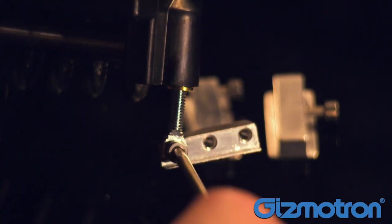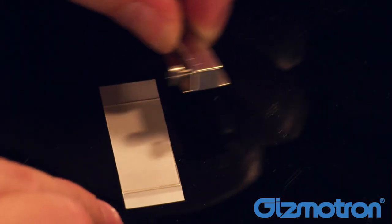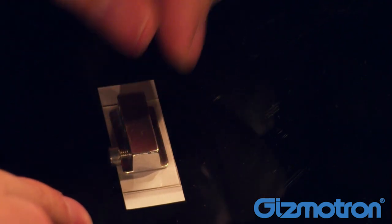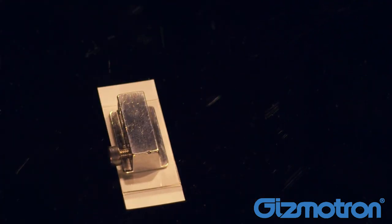Remove the three mounting pads with the included hex driver. Next, attach each mounting pad to an adhesive mounting strip. Make sure you leave a little tape margin around the edges to protect your guitar's finish.